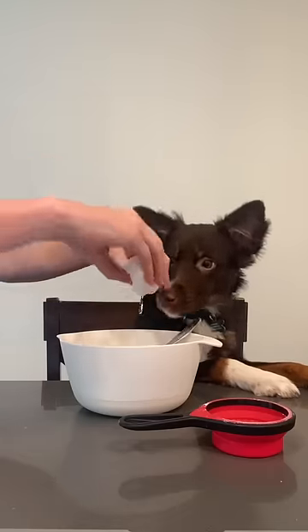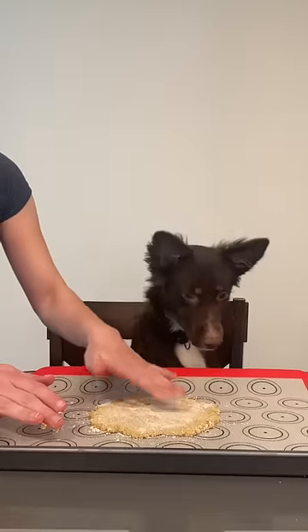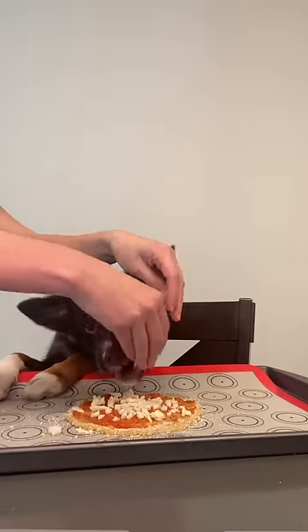Mix 1 1/2 cup oat flour and 1 egg to form a dough. Press the dough into a circle on a cookie sheet. Then spread 1 to 2 tablespoons of tomato puree and 2 tablespoons mozzarella cheese.